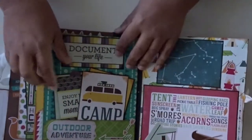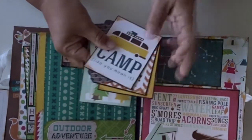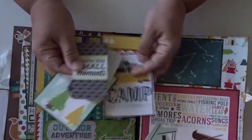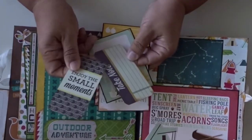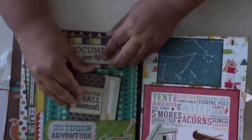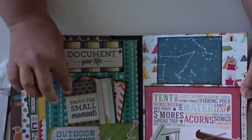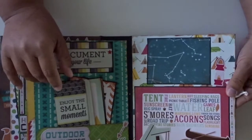On this page we have another pocket, and it has some more spots for journaling and photos — it's basically to document everything you're doing. Now these don't go with the paper line, but I added them in for some extra journaling spots. They kind of went with the color, so I thought they'd be cute to add in. This is Document Your Life — those two are from another paper collection, but I thought they kind of went together with the storyline.